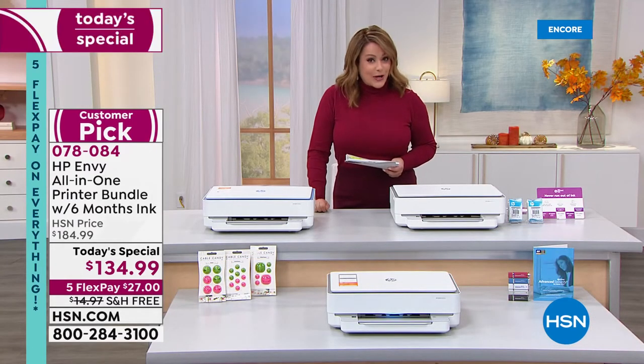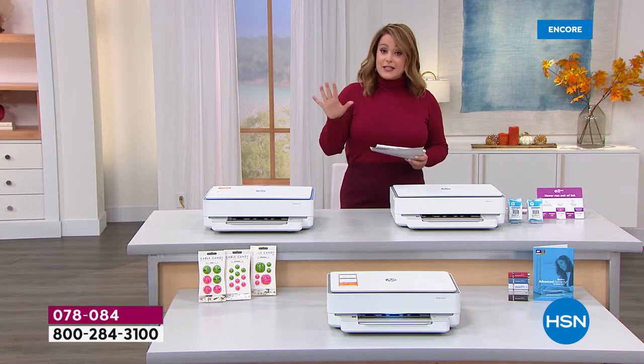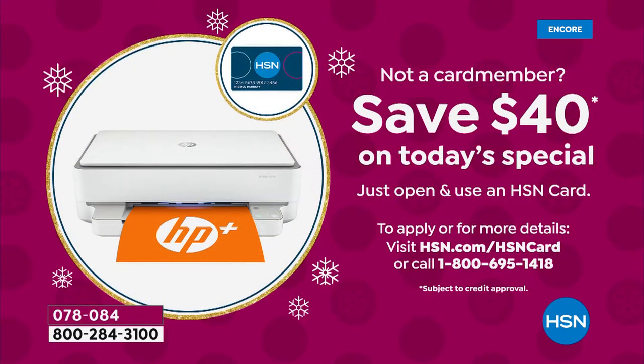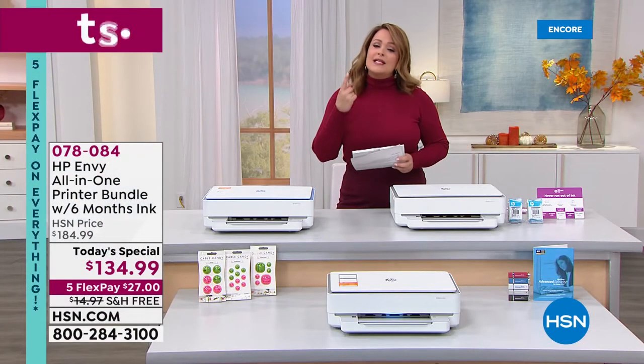We've got a one-day-only price. The HSN price is typically $185; for one day only it's $134.99. With any debit or credit card you can bring this home on five flex pay. We still have our big deals weekend going on, which expires tonight at midnight — you can bring this home for $27 on any debit or credit card. If you don't have an HSN credit card, sign up and get approved today to save another $40 on your first purchase. With the HSN credit card you get an extra flex pay — just $22.50 — plus free shipping and handling.